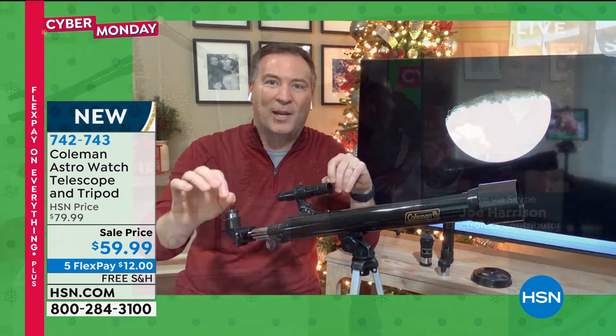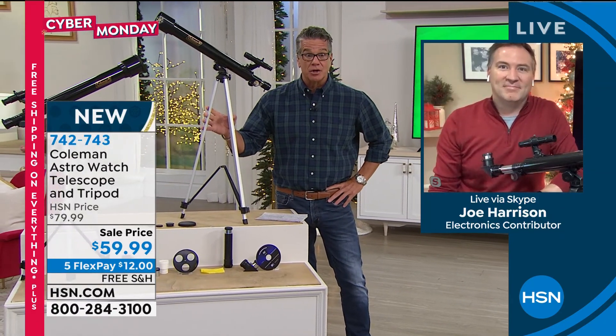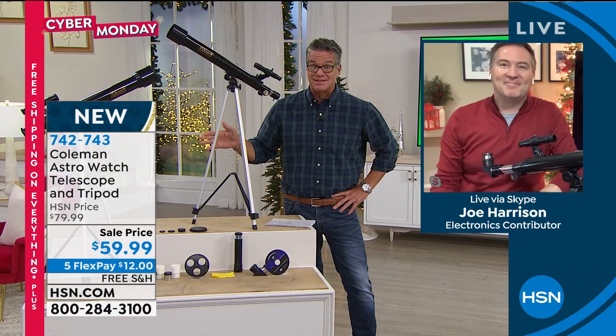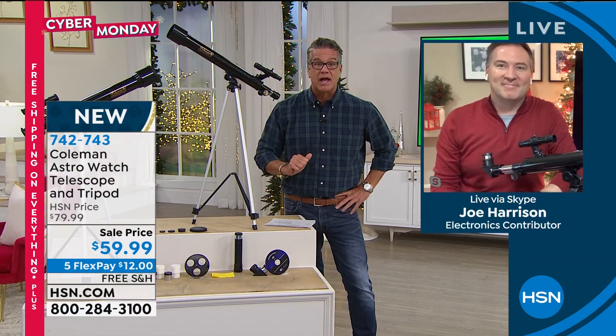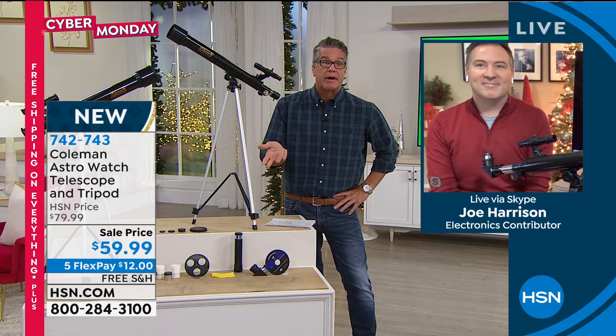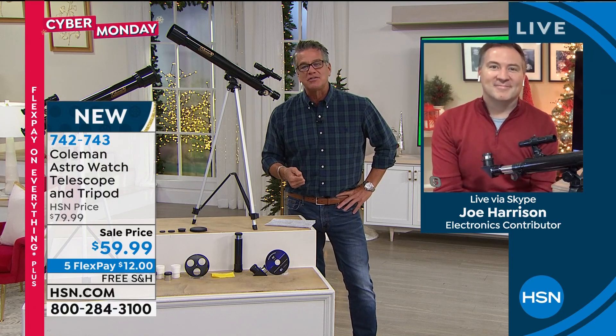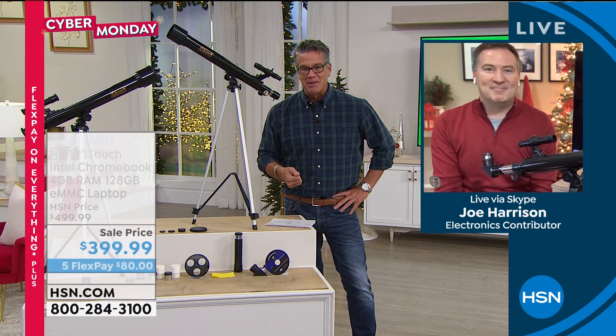Last thing — NASA has a great website. It's free and tells you everything that's happening every single month in the sky. The tripod is included — they normally don't do that, you buy the tripod separately. Everything is included: all the lenses. It's going to make a wonderful holiday gift. Item 742-743A — use the $40 H-CIN credit card, get it for $19.99 if there are any left. Good to see you, buddy.